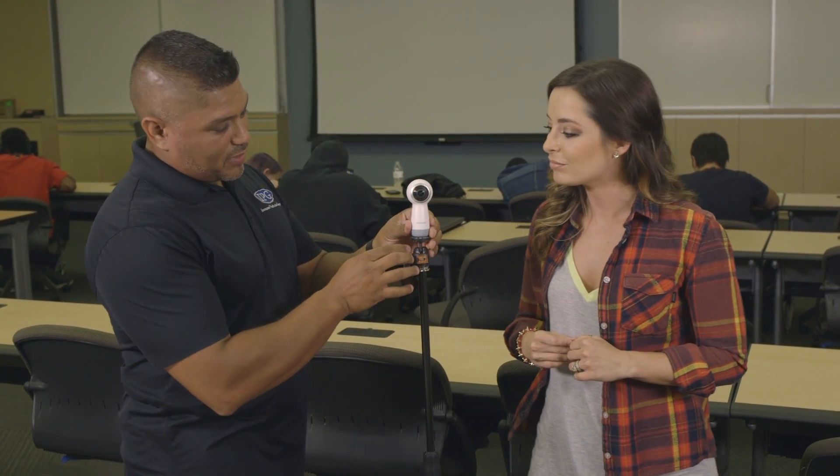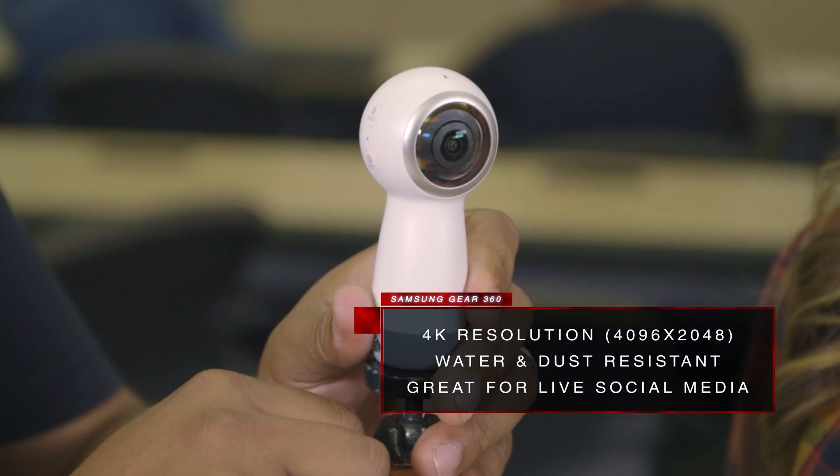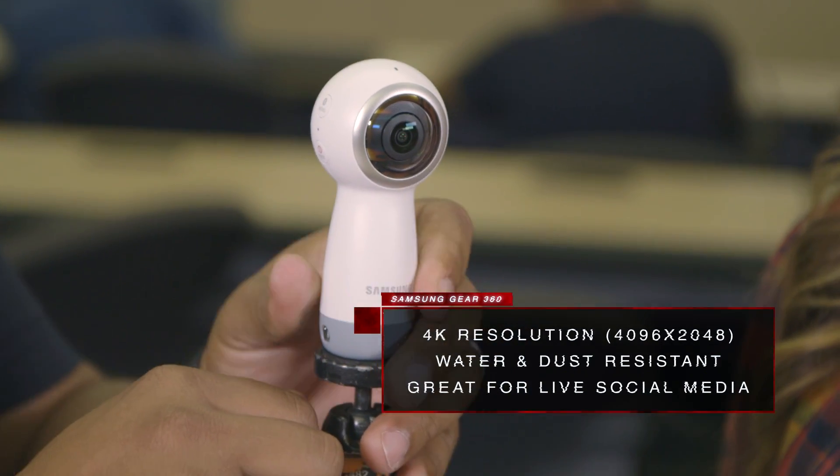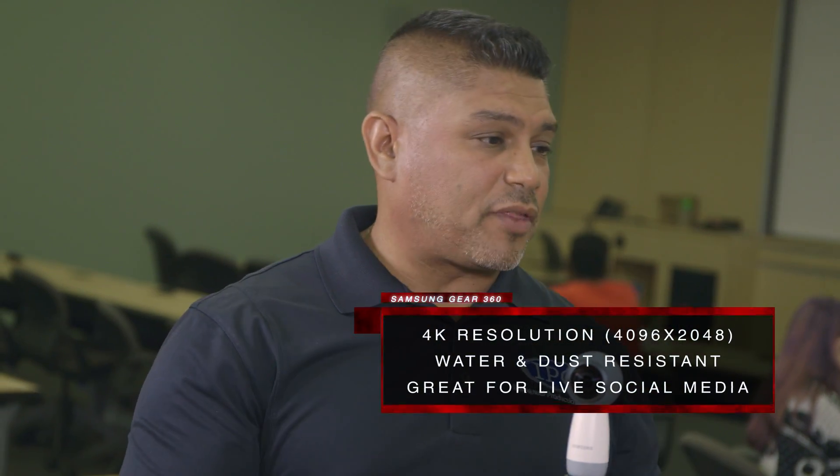This little Samsung Gear 360 right here — you cannot go wrong with this. Especially if you want to start getting into 360 video, this is great for beginners. It does so many things for the price point. It records up to 4K, shoots up to five different modes, it's resistant to water and dust, and you could even go Facebook Live with it.